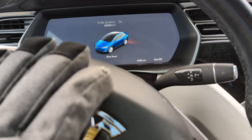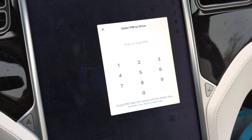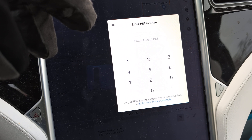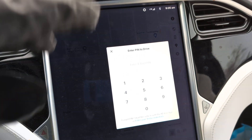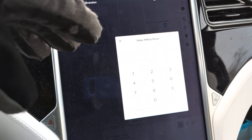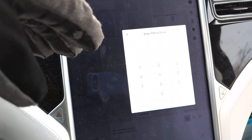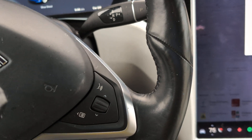This has actually happened in vehicles, so what you want to do is use Pin to Drive. You can do a super simple number. We have this set to a really easy number — something that's easy to always push in. It's not necessarily for security in terms of stealing the vehicle; we're not worried about that at all. It's just an extra level of protection in case our kids somehow get in.